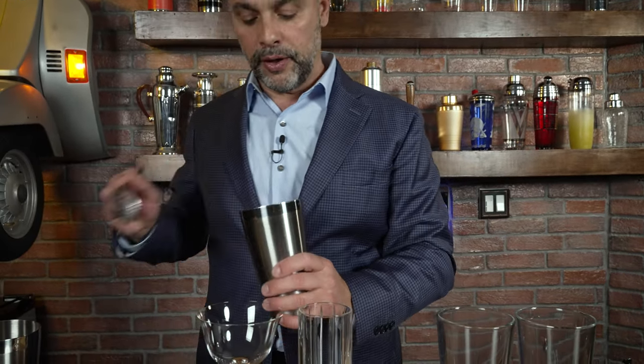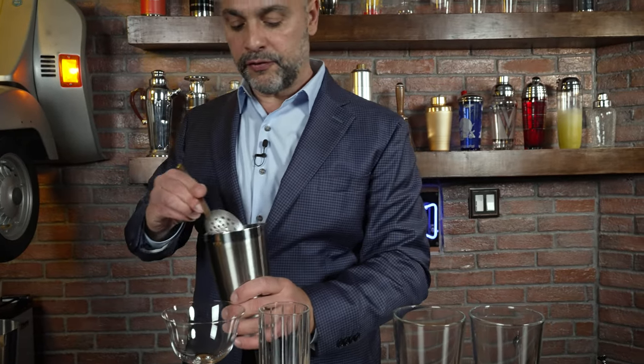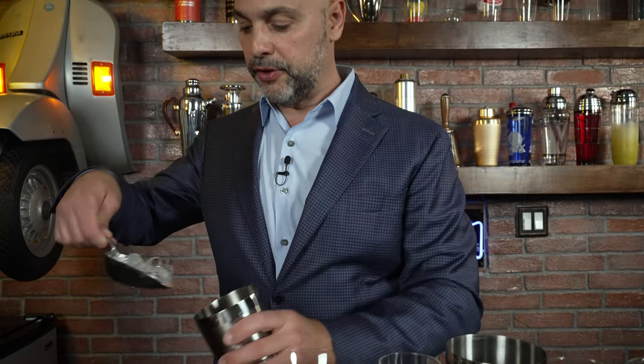In this shaker tin right here I'm going to go ahead and put crushed ice, because that's what the drink called for. This one is frappéed — in some cases people say this drink was put in a blender, but in the book I was reading it was shaken with crushed ice, and hence that's how the frappé came to be. In this shaker over here, because this is the modern version, I'm going to just put regular ice.